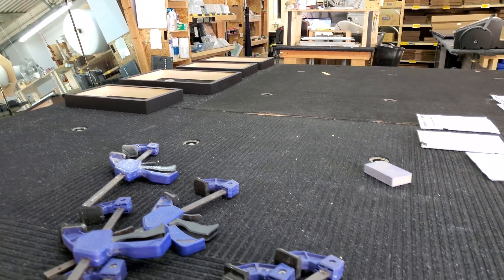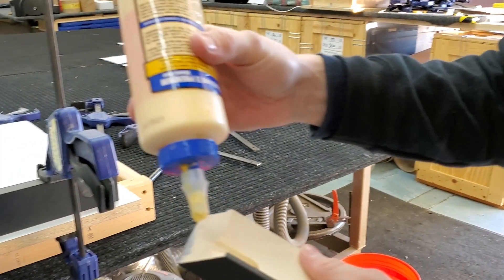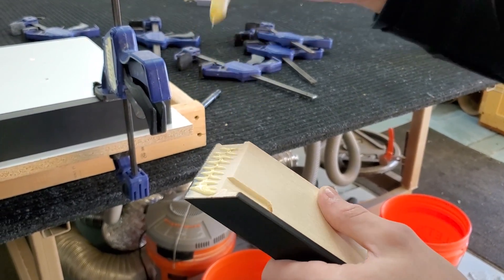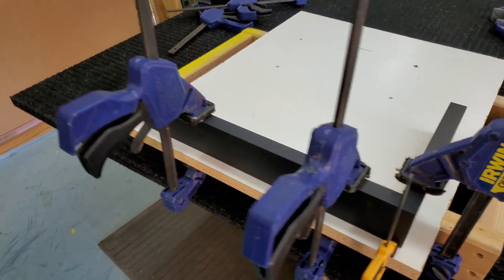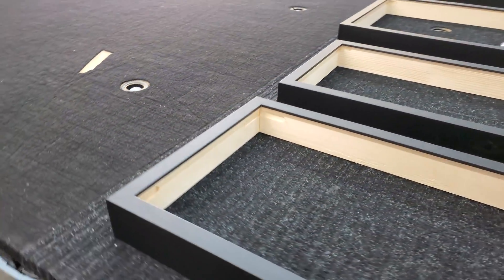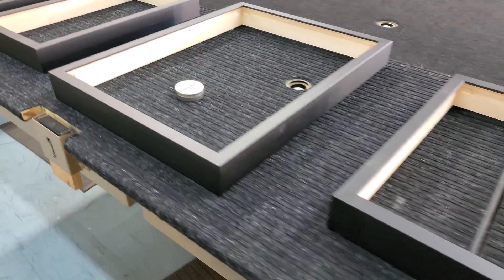Once you've finished measuring everything out, it's time to add glue. Take your frame and apply the glue to the edges of your frame. From there, you're going to want to clamp everything down and let it dry for up to 24 hours. Add finishing touches by sanding down your frame and coating the entire piece in paint, if it's not already colored.